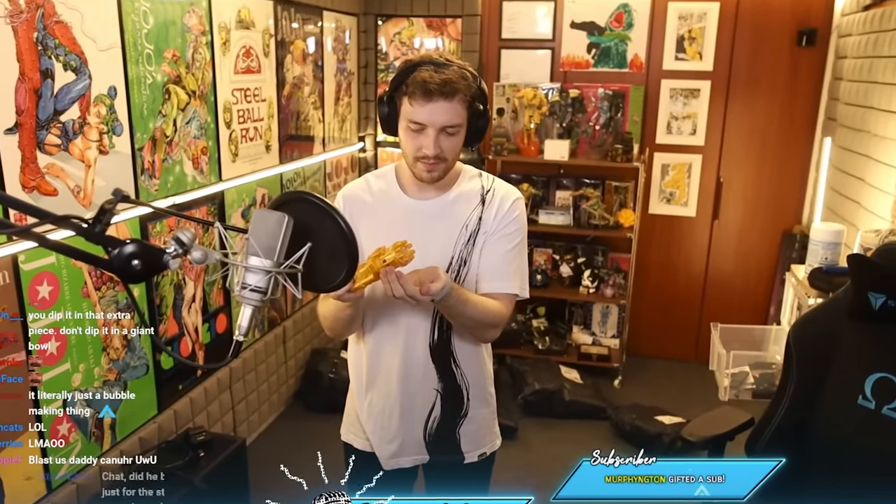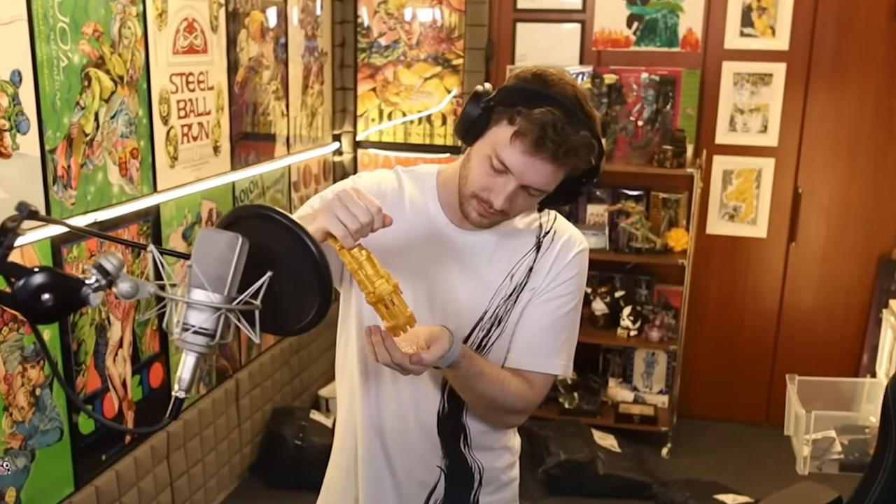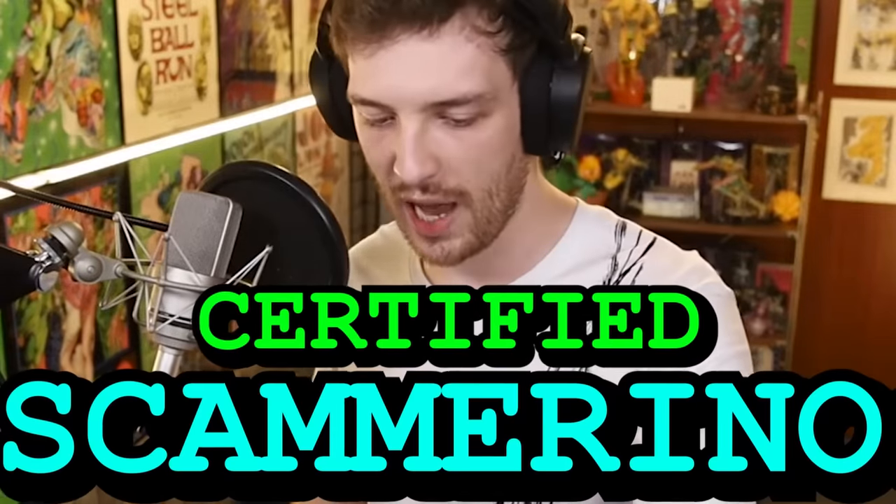What is this? Oh, it's the bubblegum. I guess we'll see how this functions — let's give it a shot. It's like a tiny little baby fan. Let's dunk it in. I went all over my carpet. I think we got scammed here boys. I'm gonna label that as certified scammerino. Whoever told me to buy that in chat, go get banned.